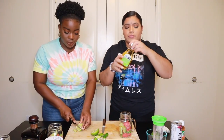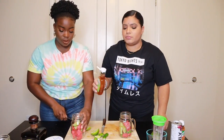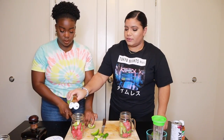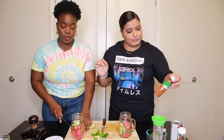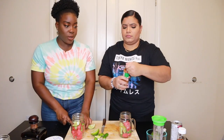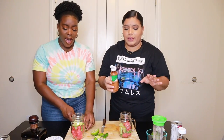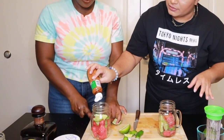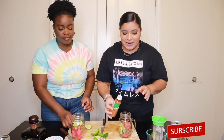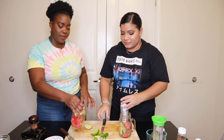Then we add a little bit of agave. It's supposed to be like a spoon but we don't really measure things here. Agave is supposed to make it sweet, right? But this is supposed to be spicy. Then we add the tajin. I'm really not following the instructions but we're just gonna do it.